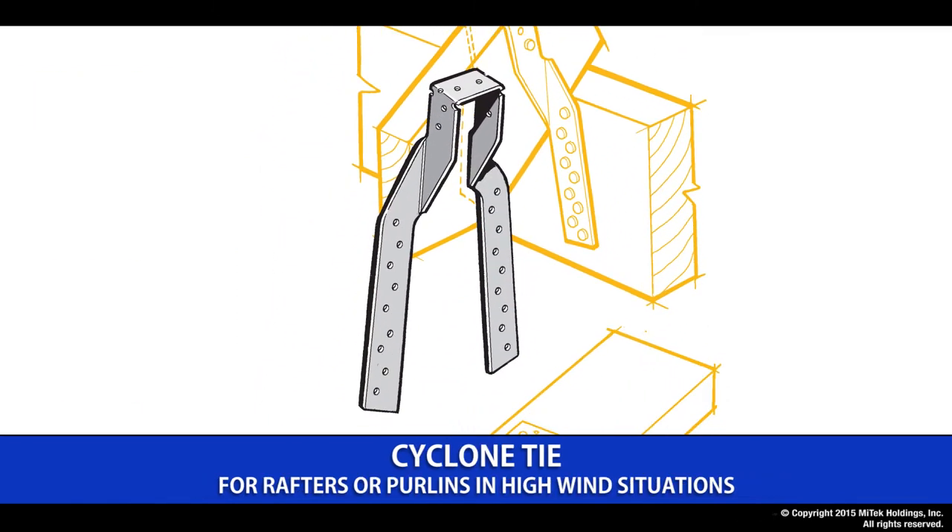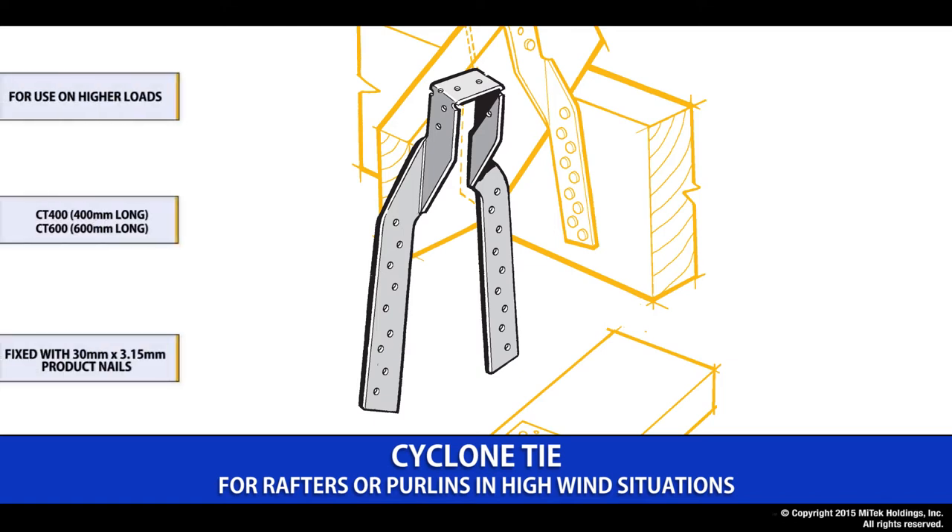The ceiling ties come as either a CT160 or a CT200 in both right-hand and left-hand options and are fixed using the Lumberlock 30 by 3.15 product nail. The cyclone ties provide a similar connection to the ceiling ties but are used where the loads are much higher. They are provided in either a CT400 or a CT600 size and are fixed using the 30 by 3.15 Lumberlock product nail.